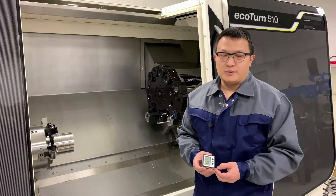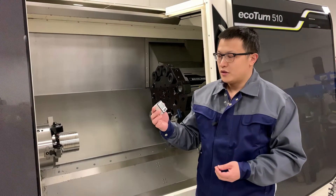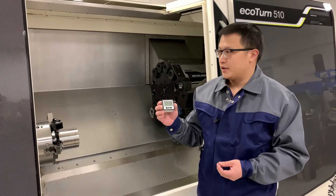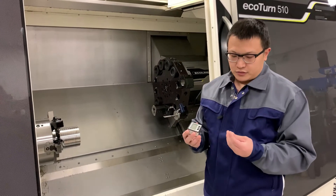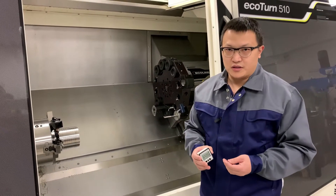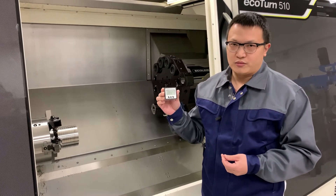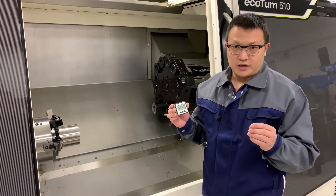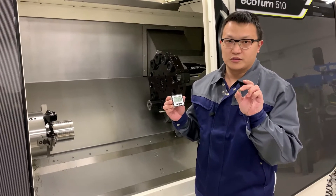Hi, this is Achilleen from MAQ, and in this video we're going to show you how to use the digital protractor to set up the alignment of the tool in the machine. You will basically need the tool that is more or less preassembled in a turret, the digital protractor that you can get from MAQ, and also a small magnet that can be used for alignment on small surfaces.